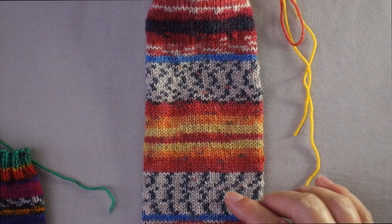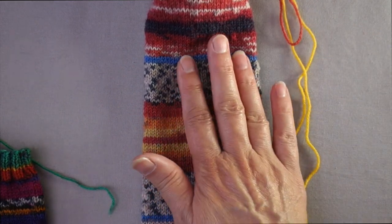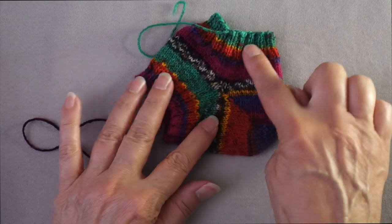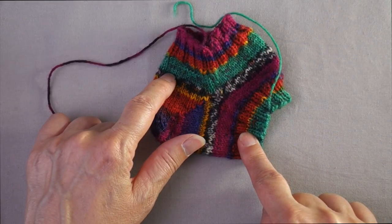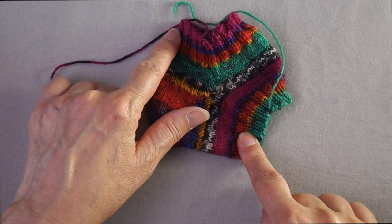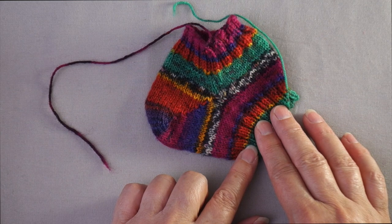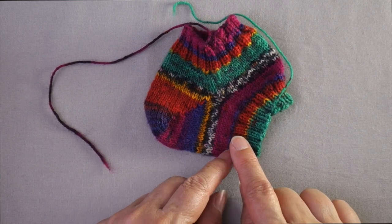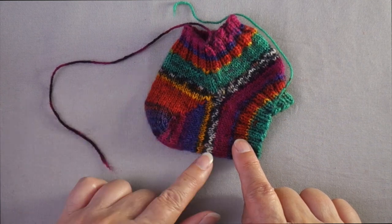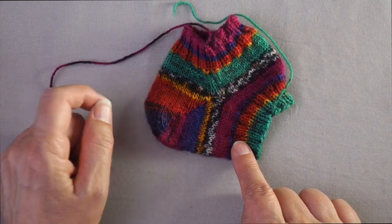With a peasant heel, there will be no interruption in the striping pattern as it continues down the leg and into the foot. With a short row heel, the striping pattern will be interrupted to work the heel and then resumed after. This may or may not be an aesthetic issue depending on the striping pattern, but you can overcome it by joining a contrast yarn or yarn from a different point in the ball to work the short row heel.